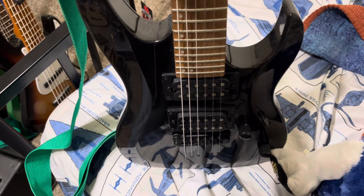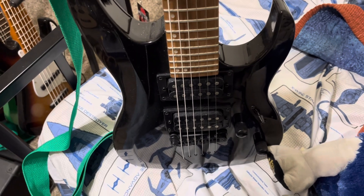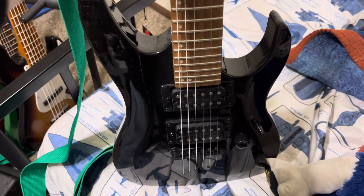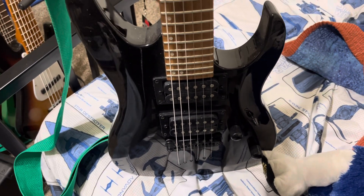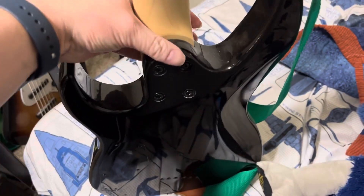I used to have guitars with vibrato bars — they're fine, just not my thing. If they're your thing, that's great. At some point I do want to get a guitar with a vibrato bar again but I can't decide what kind I want yet. But yeah, that's the Mitchell — it actually sounds pretty good. I really like the way it sounds with distortion.